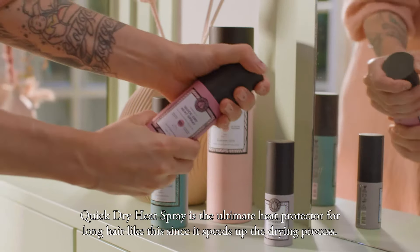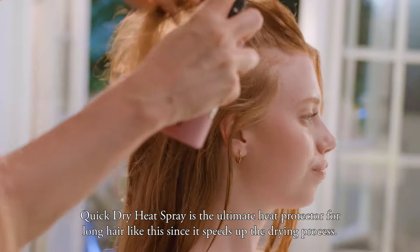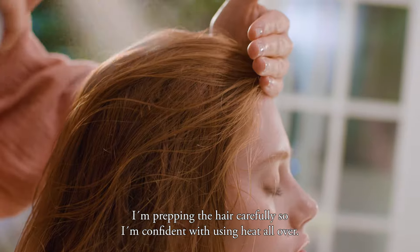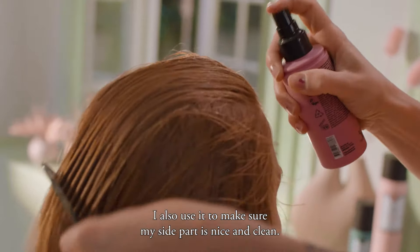Quick Dry Heat Spray is the ultimate heat protector for long hair like this, since it speeds up the drying process. I'm prepping the hair carefully, so I'm confident using heat all over. I also use it to make sure my side part is nice and clean.